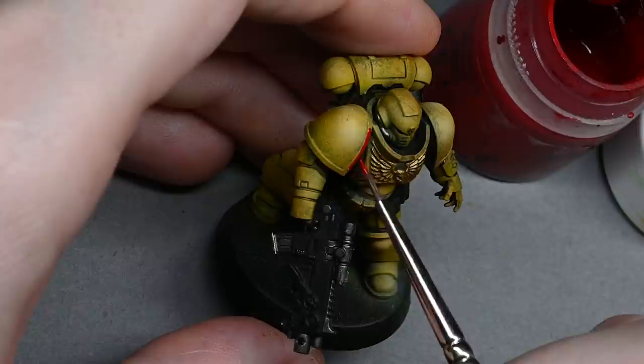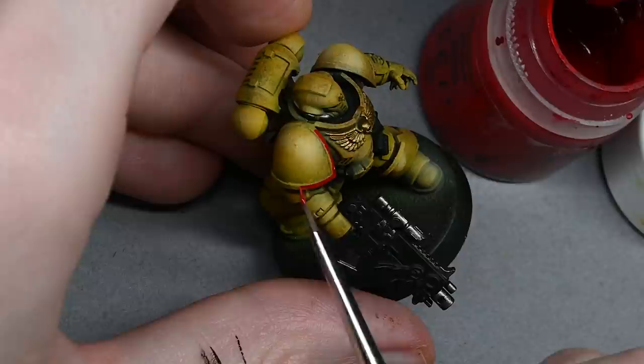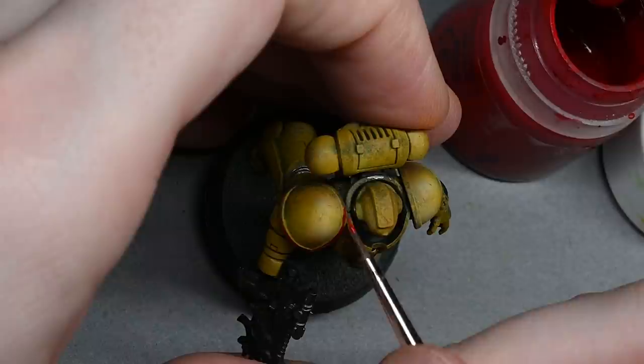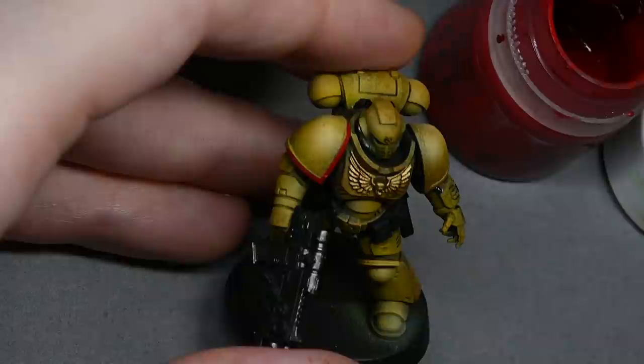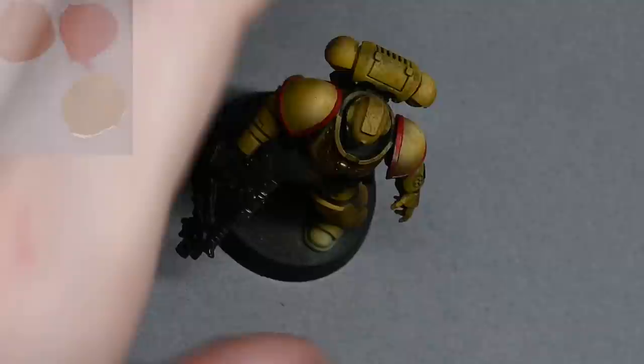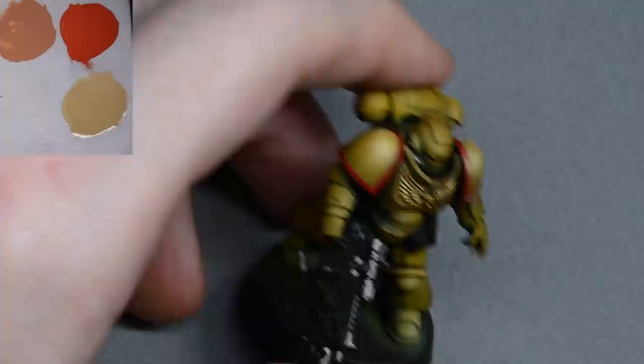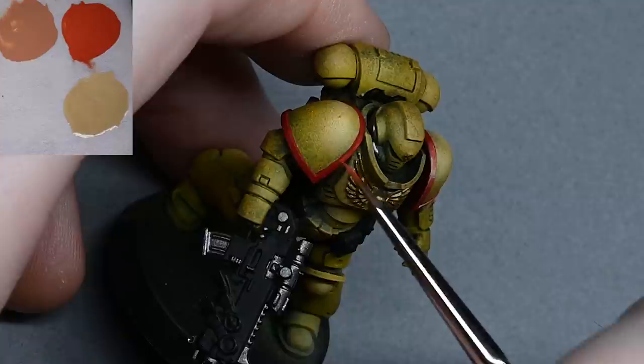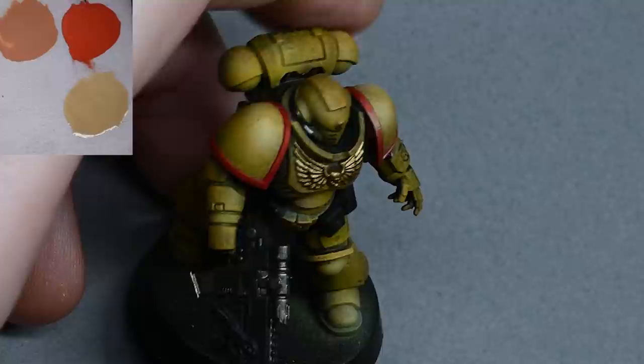Now I'm going to be painting the trim on the marine red using Fiston Red. You can see I'm painting this from the pot - my pot has been thinned with water so there's not a lot of paint left in it and it's already pretty thin. Otherwise the paint will be too thick from the pot and you do need to water it down. If you want a different company of Space Marines you have to pick a different trim colour - I think this is the third company for the red trim, so check your lore for the colour you want.